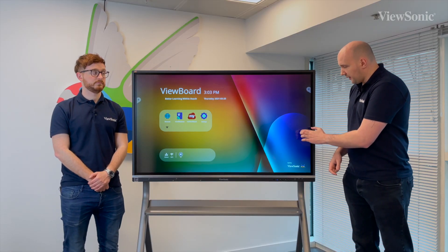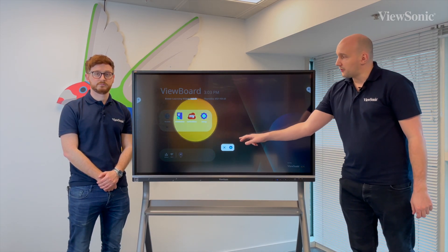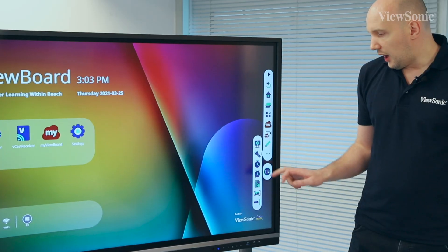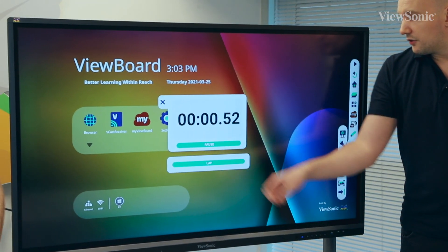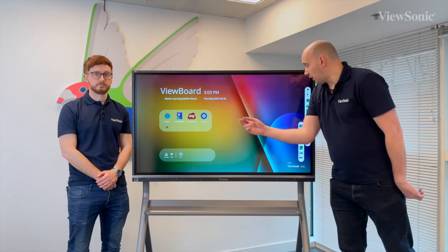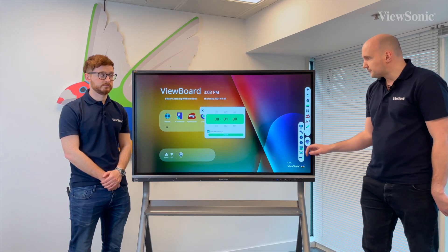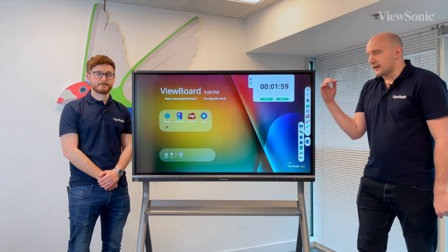We've got a spotlight, which allows you to move around and reveal different items on the screen. We've got our timers here - we've actually got a stopwatch timer, we can just run that and put that in the background. Or if you want to set your own time, we can also do that as well. Here I can actually set a timer for the class, set an activity and off we go.